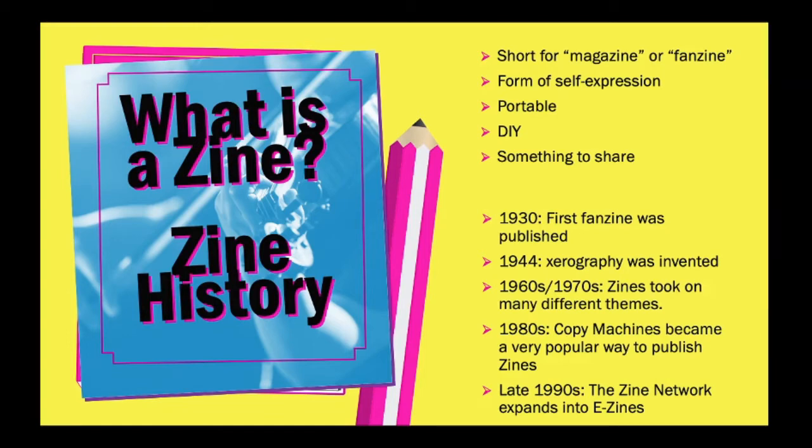In the 60s and 70s, zines started becoming more themed. They took on a lot of different themes like political, literary, revolution, music, art, and all kinds of different things. In the 70s, when punk rock was starting to get really popular, a lot of punk rock zines began to emerge. In the late 70s, when the DIY movement came out, a lot of zines were created on DIY projects and the indie music scene. In the 1980s, copy machines became a very popular way to publish zines, because you could make multiple copies without having to hand draw or color each one. And in the 90s, the zine network expanded into the realm of e-zines.